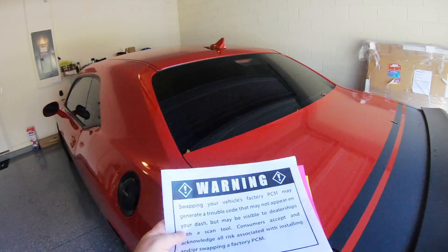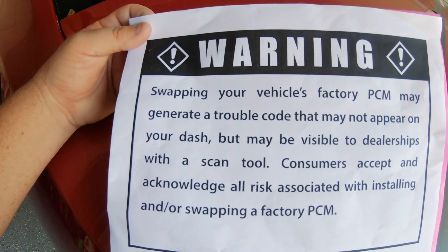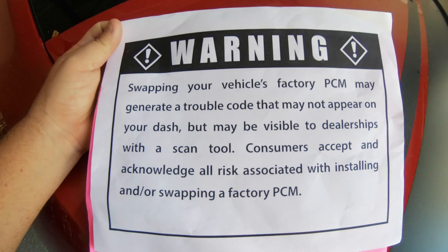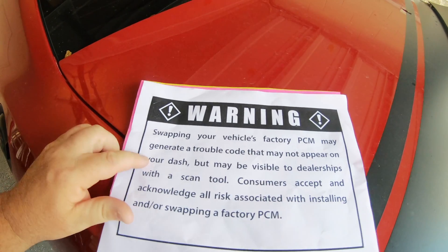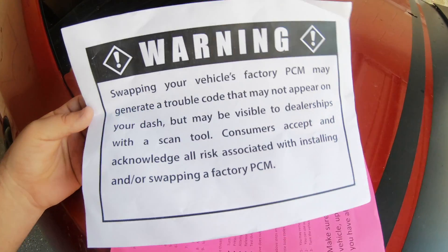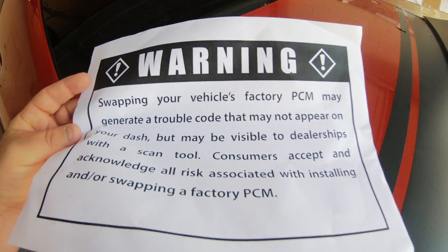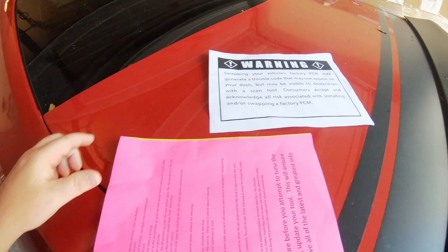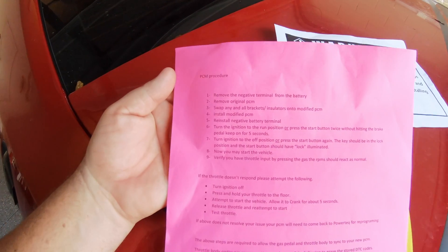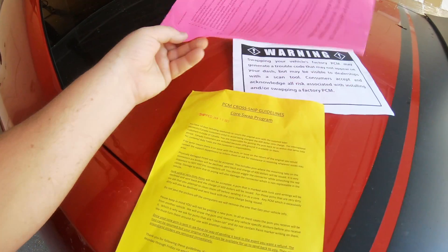When you first open up your PCM, they give you a warning — this is confirming that if you go to the dealership and do any kind of PCM swap, they're going to know. You may not have a trouble code on your dash, but when the dealership plugs the device into the OBD2 port, they're going to see that your car was messed around with. The other piece of paper is the actual installation directions.